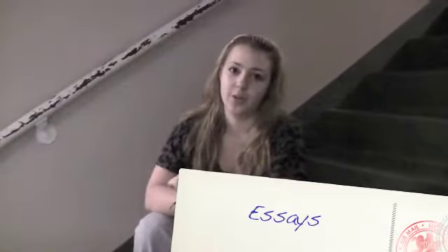Now for essays — be prepared to not get a very good score on the first one, but it's okay. If you have your teacher read them before, start early, and look at the examples on AP Central, you'll improve.